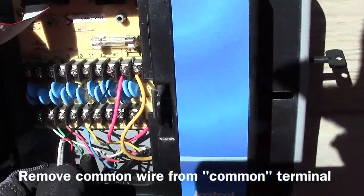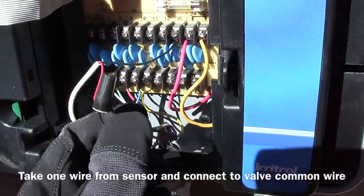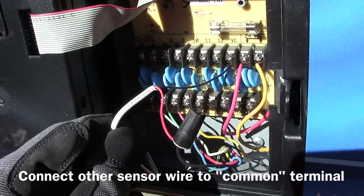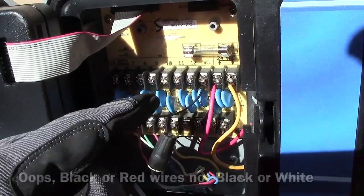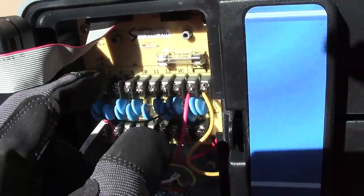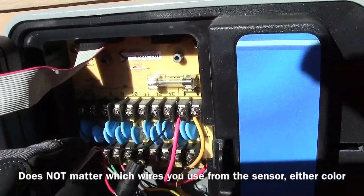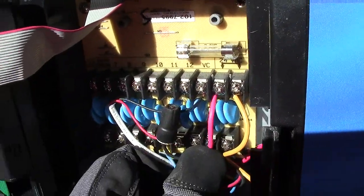The black wire is common, so we just unscrew that and bring in your Hunter Mini Clik wires. It doesn't matter black or white — one goes into your common and one goes into the common terminal, so that when it rains it cuts this circuit off until it dries out again. Pretty simple.